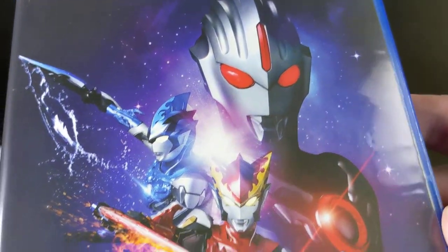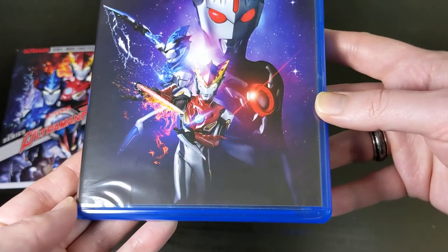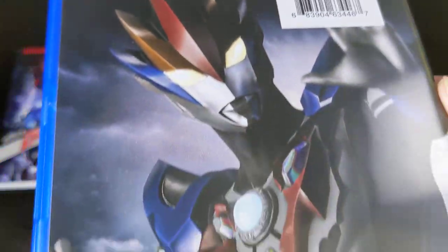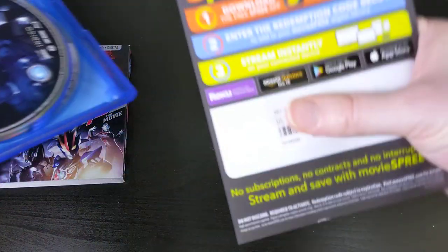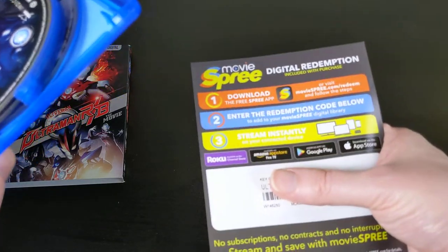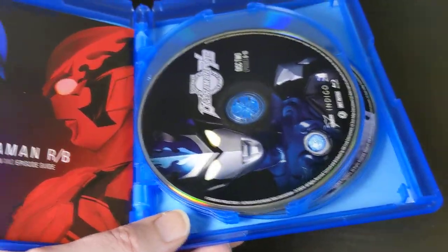Here's the case — the artwork looks awesome, very cool art, with Ultraman RB on the spine. Opening it up, the first thing you get in this package is your Movie Spree code. You put this code in on the Movie Spree website to unlock the digital streaming version of this release, which is awesome.